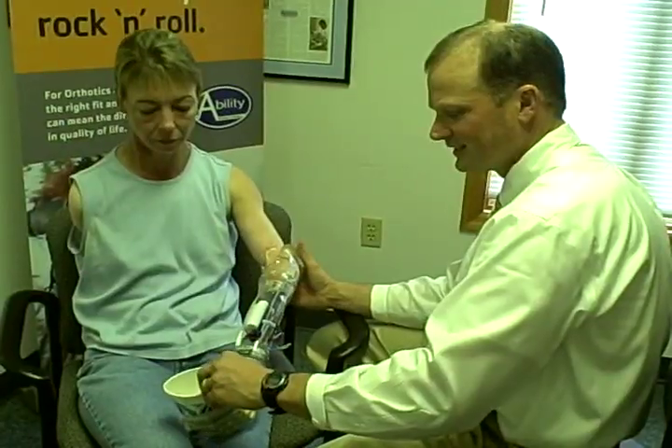The i-limb stands for intelligent limb. It's an electrode-based hand that allows multiple movements.